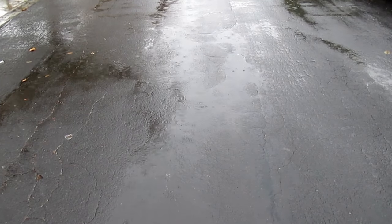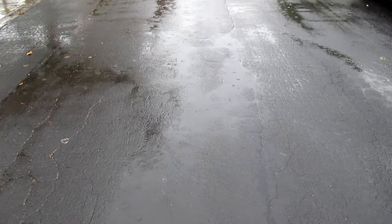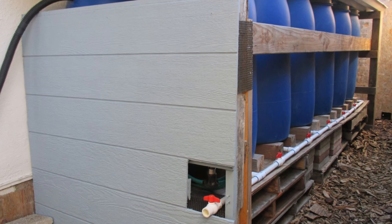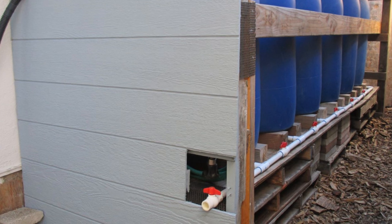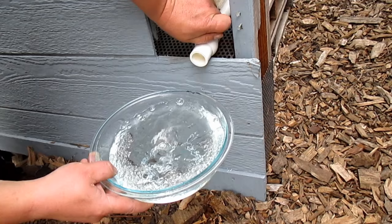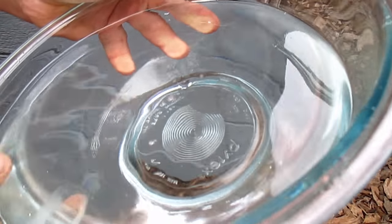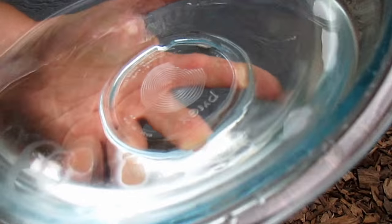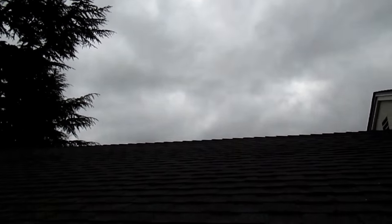Hey there, how's it going everybody? We got some much-needed rain on its way into the Bay Area of California, and I'll be capturing some of that water in my rainwater harvesting system. I thought this would be a great time to share how I keep my system nice and clean, free of debris. After three years of service, you can see the water coming out is still crystal clear with no sediment. It's really easy to accomplish with just a little bit of maintenance before the rains come in.